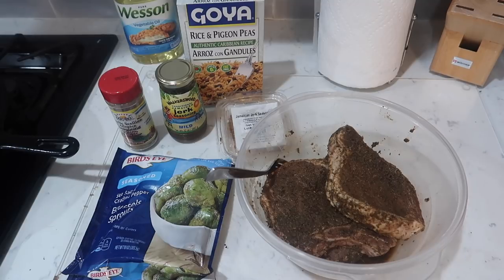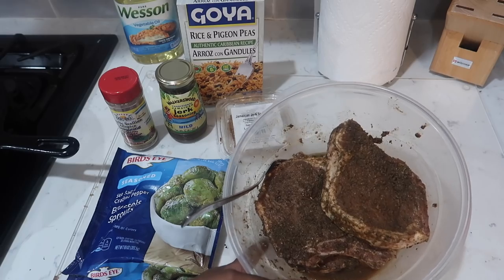I said, you know what? It's still going to be good if I make it tonight. So these are nice and seasoned.